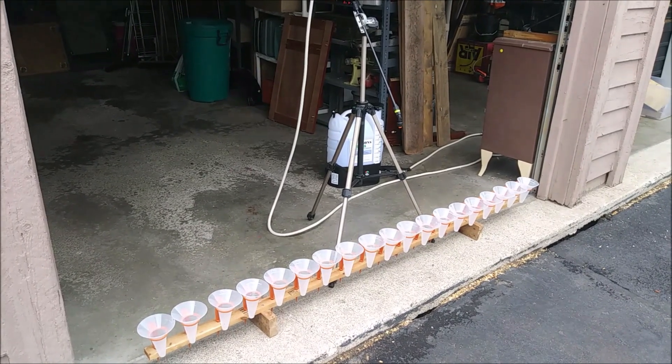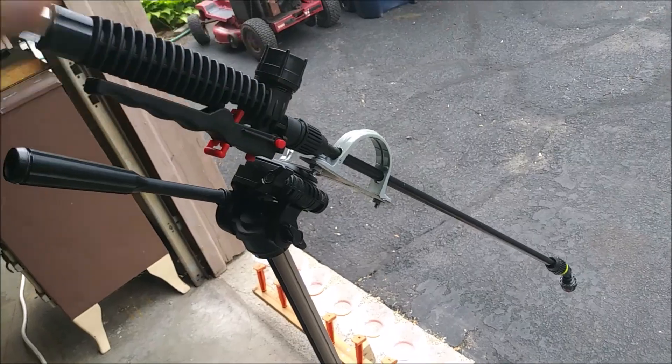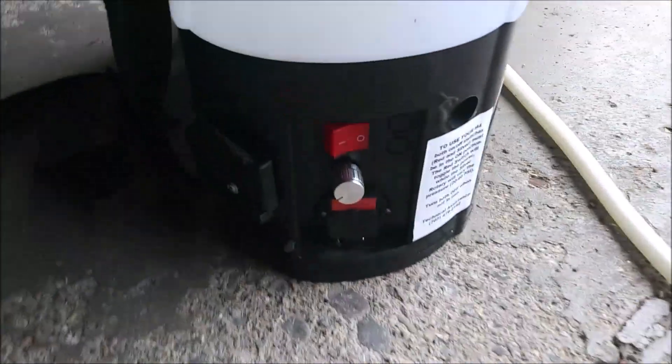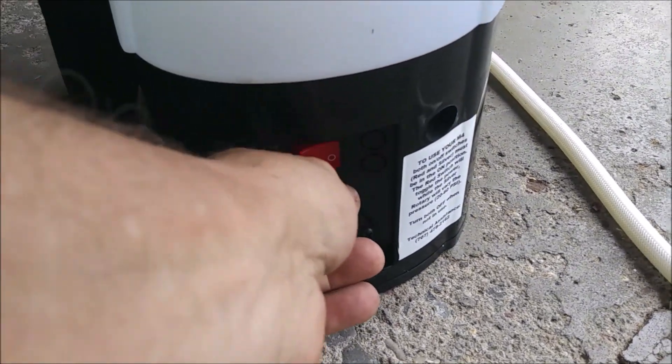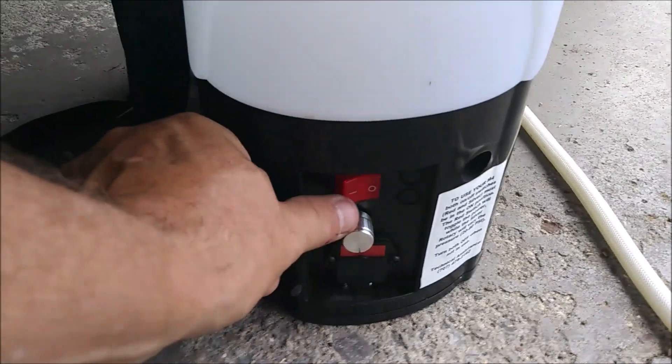So let's give it a try. First thing I'll do, I'll put the trigger on trigger lock. I've got the power off here — I'll put it on max and we'll hit go.